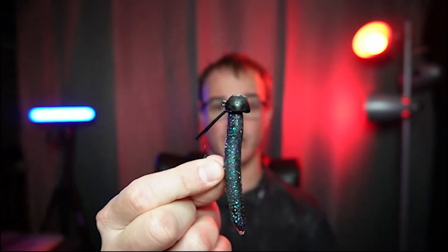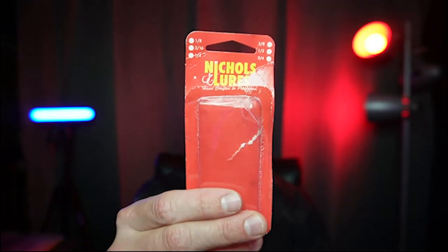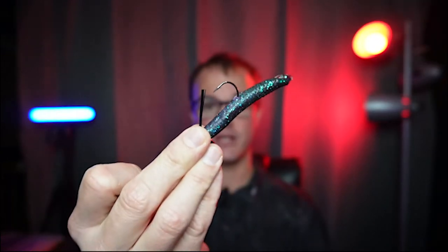Number two is a Ned Rig, but there's something I want you to do. Instead of trying to throw it on super light line, use a Power Ned Head. It's made by Nichols Lure — that's the brand I like, but if you can find another brand, that's perfectly fine. With this super heavy weed guard, we can use a little bit heavier equipment, which is very important because we can actually take this thing and pop it out of the cover. I'd say 12 to 15 to 16 pound fluorocarbon.